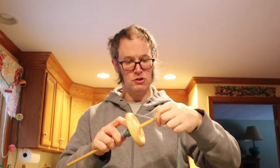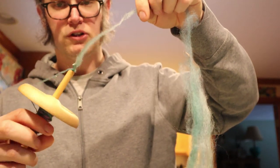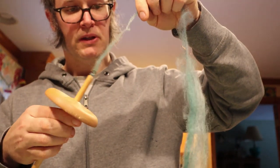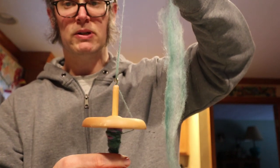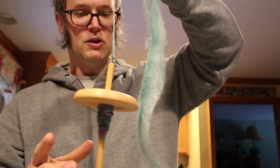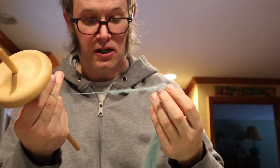The way it works is you put the fiber on this hook, take the untwisted fiber, and apply twist to it. Once it's got some twist you can use the spindle, and once it's on there you just twist it onto your spindle and keep going. That's the basics of a drop spindle.